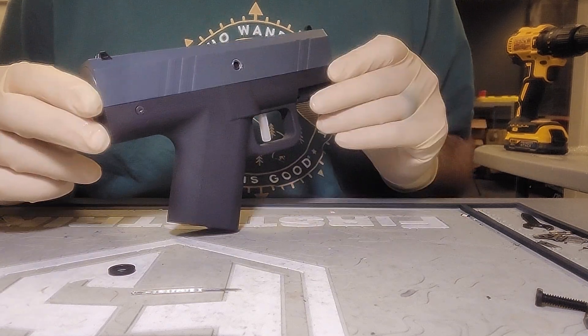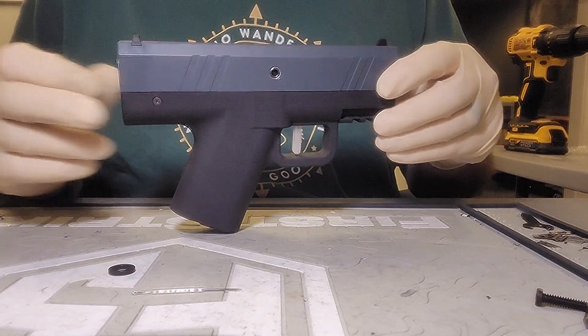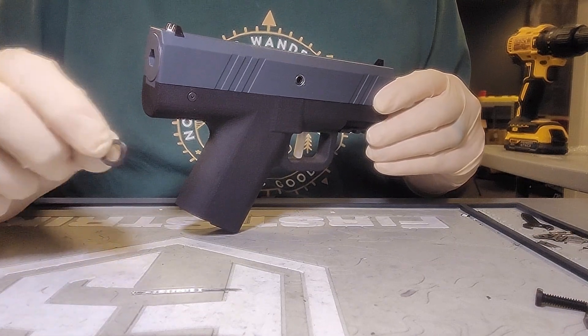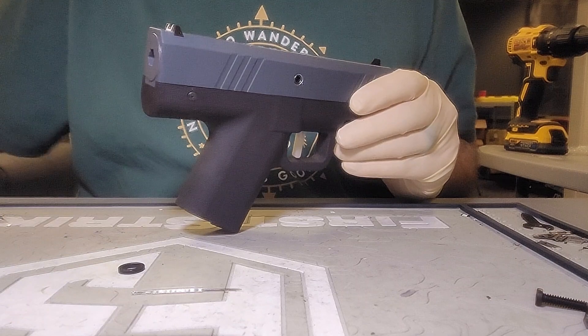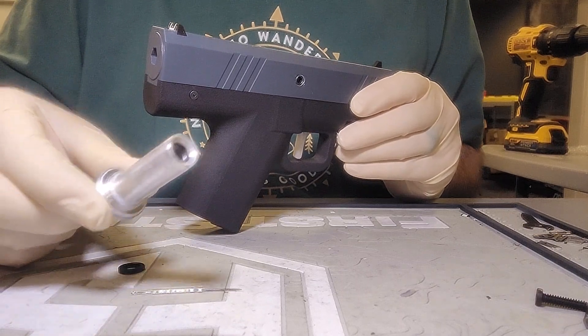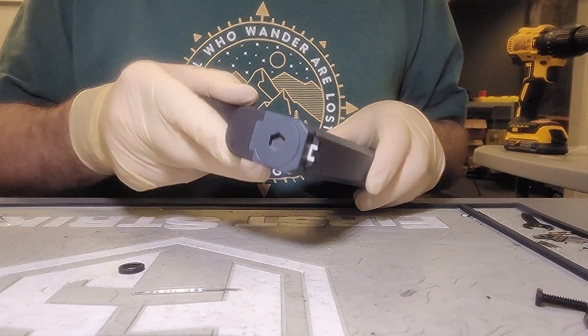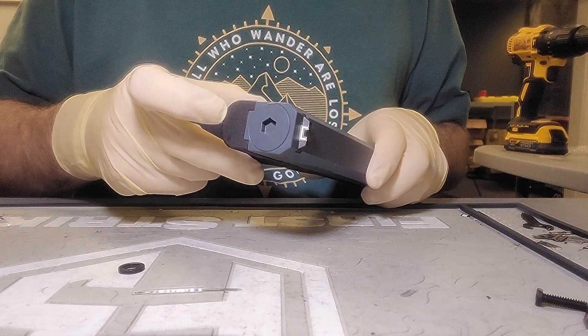We're going to show you how to change the O-ring in the back of the gavel. It sits inside of the bolt guide, which looks like this. The bolt guide is underneath the back cap.